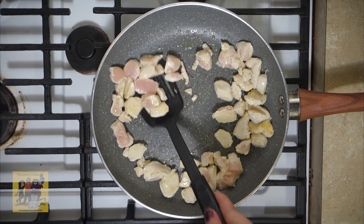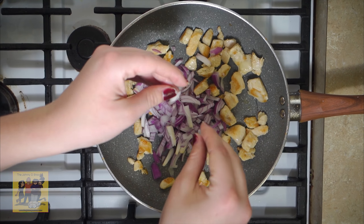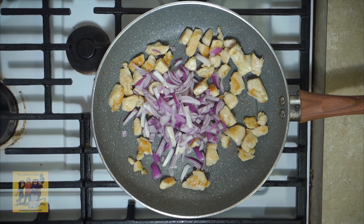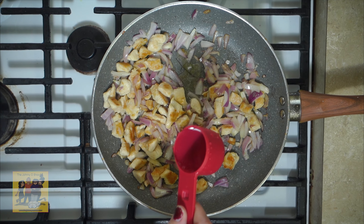While the peppers roast, half and peel the onion and cut the halves into one fourth inch dice. Cut your tomato into one fourth inch dice as well. Mince your cilantro, halve the lime, juice one half, and cut the other half into quarters.